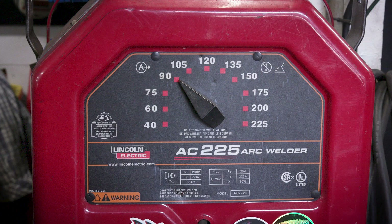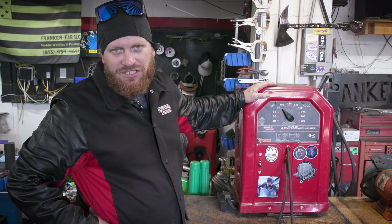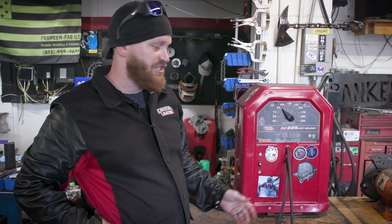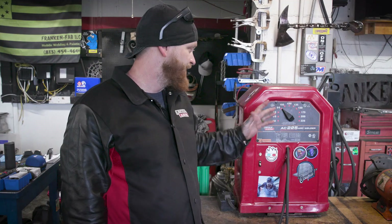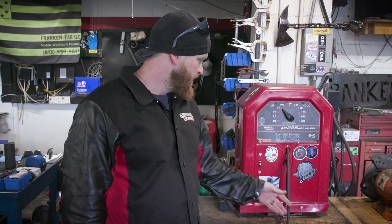This is our Lincoln Tombstone, nicknamed Buzzkill. It's an AC machine — a 225 — and it's a perfect machine for what we're doing today. Those are AC rods or DC electrode negative, but this is AC. We're running both of our rods at 90 amps. It's a 220 machine with a basic cable setup. Most people have them in their garages or shop.